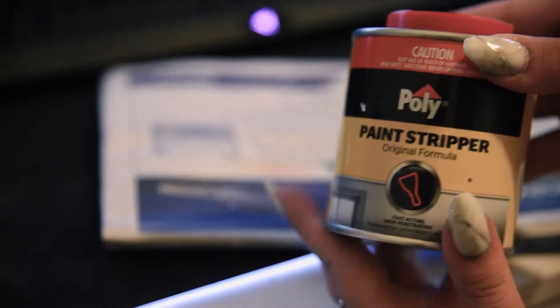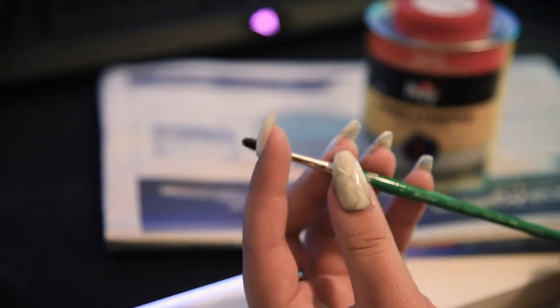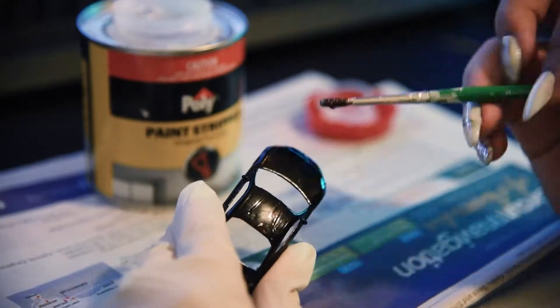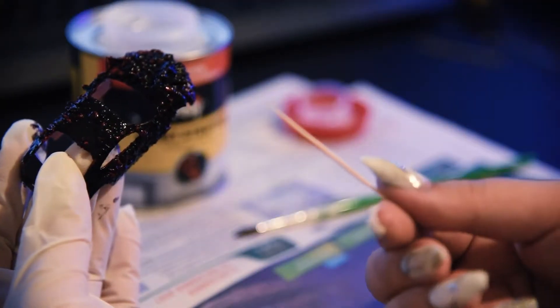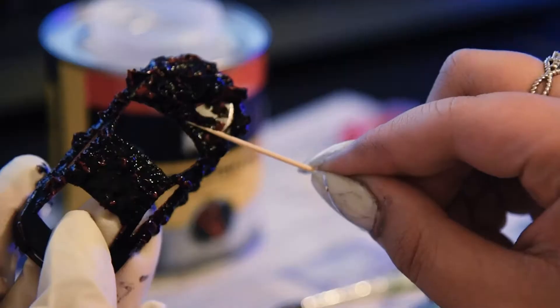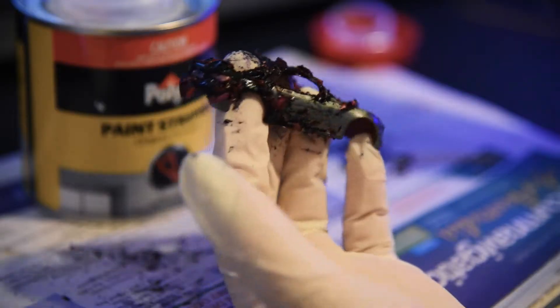This is poly paint stripper which I bought from Bunnings for around $8, and a brush that I got from the dollar store. Make sure for this part you wear gloves because the paint stripper is toxic. All I gotta do for the next part is pat the paint stripper onto the surface. Next I used a toothpick just to scrape it off — and oh my god that is so satisfying.